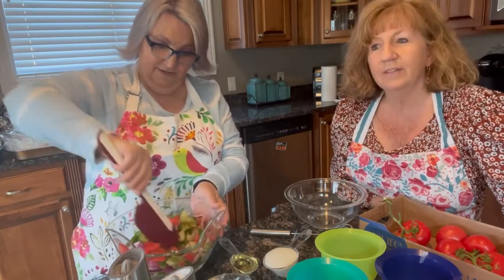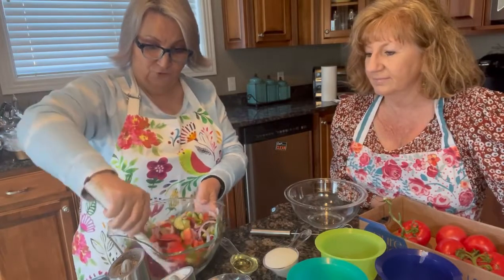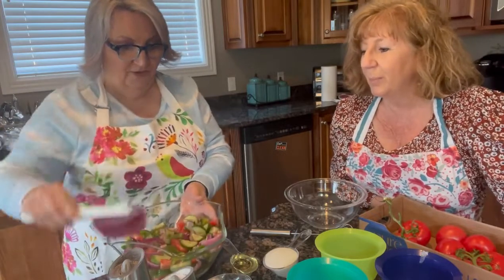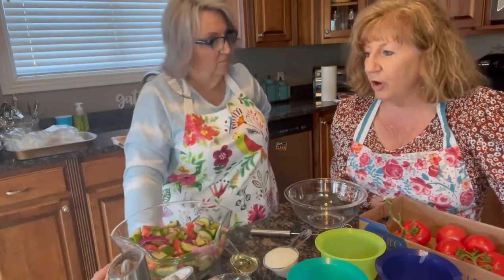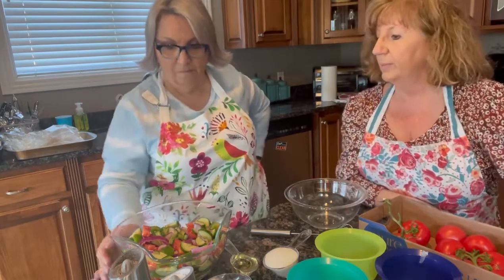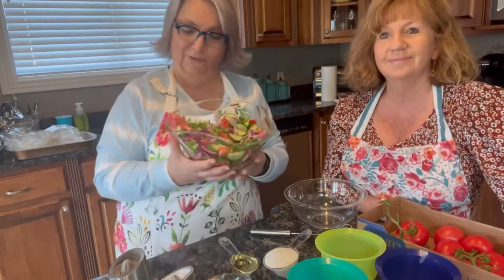Do y'all have a garden? I have a tiny one. Deb has a little garden — she grows some tomatoes. And what else do you grow? I tried to grow brussel sprouts. Didn't work. They didn't grow, and by the time they finally did, they had some brussel sprouts on them — you know, they come on a stalk — but bugs had got into them. So I didn't do something right. It took too long for those things to grow. No great loss in my opinion!